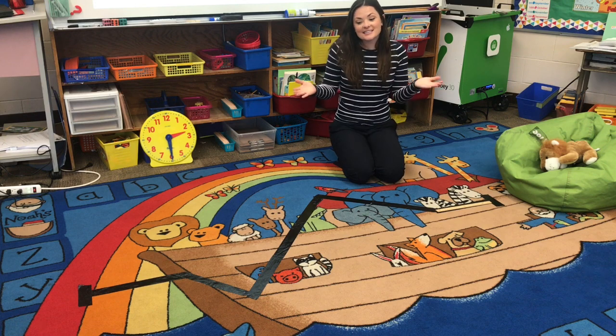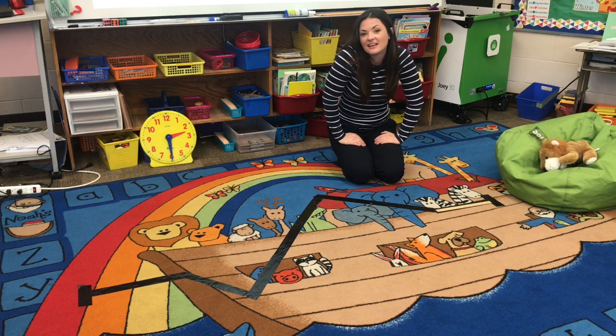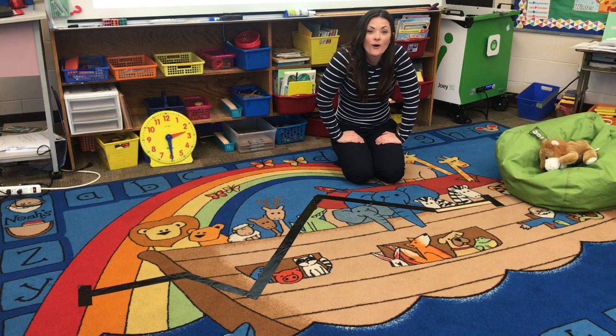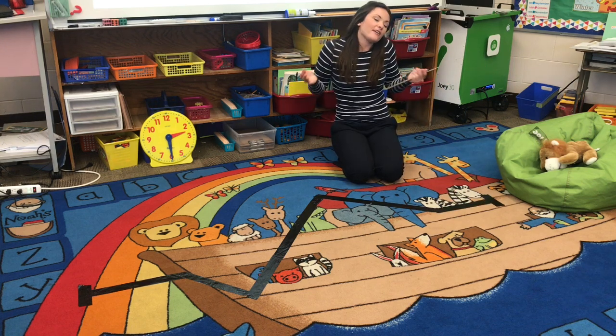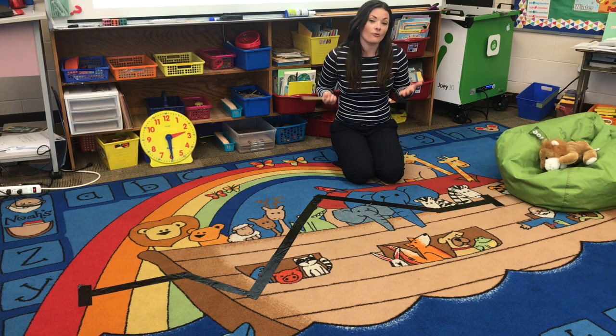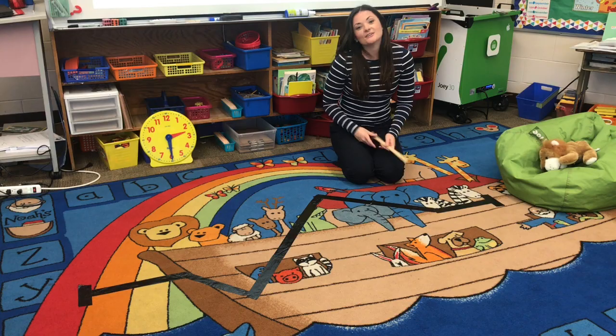At home, I cannot wait to see all of the different paths that you make. Take pictures, send me a video — I would love to see what path you made at home and how creative you guys are. So Mr. Lion, it took you eight feet to get all the way over here. Miss Sam's hypothesis was not correct, but that is okay — it's all about learning and practicing each day. Nice job today, boys and girls. We'll see you later.